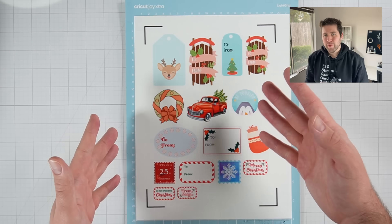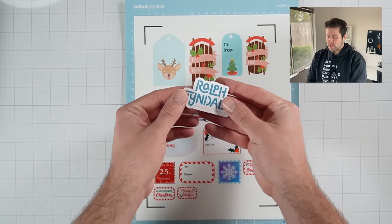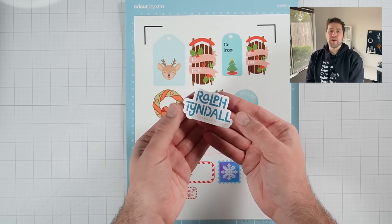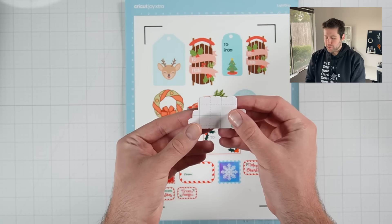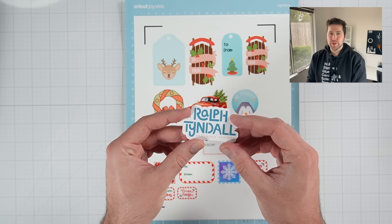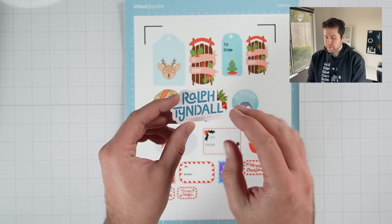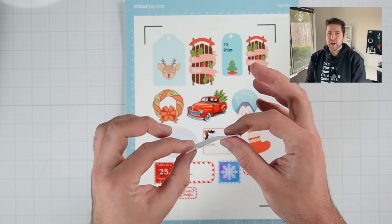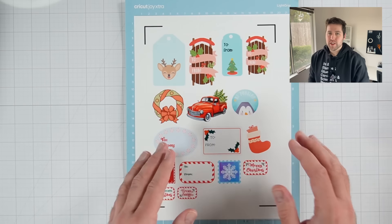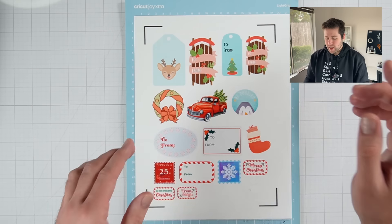I promise you're familiar with both already — you just may not know the terminology. A die cut sticker looks something like this. This is a sticker of a logo that I created not too long ago. You can see the Cricut sticker paper there on the back. This is called a die cut sticker because you are cutting through that top sticker design layer as well as the backing.